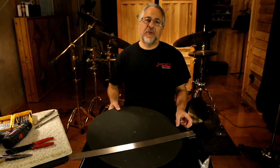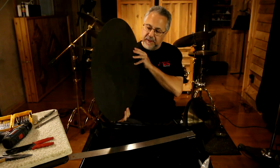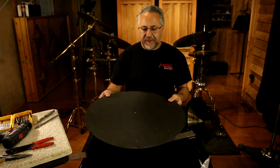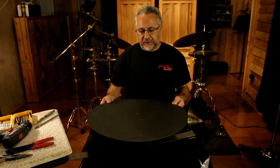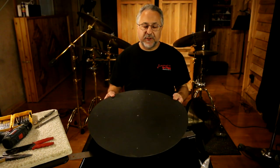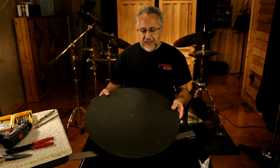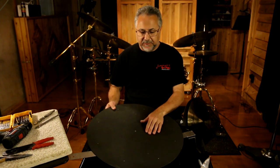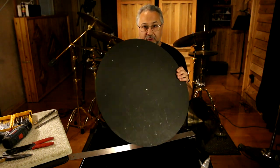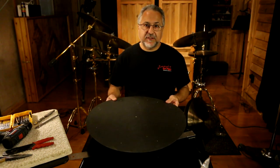Normally when I drill cymbals I'll make templates. So this is a template here, and this is actually an old timpani cover — I have several of these. This works great. You can get a piece of Luan, which is cheap door material. Really anything that'll bend a little is good. I've started to mark this a little but I'm going to show you how to do it from scratch. The template's really important — it makes life a lot easier and makes everything repeatable.